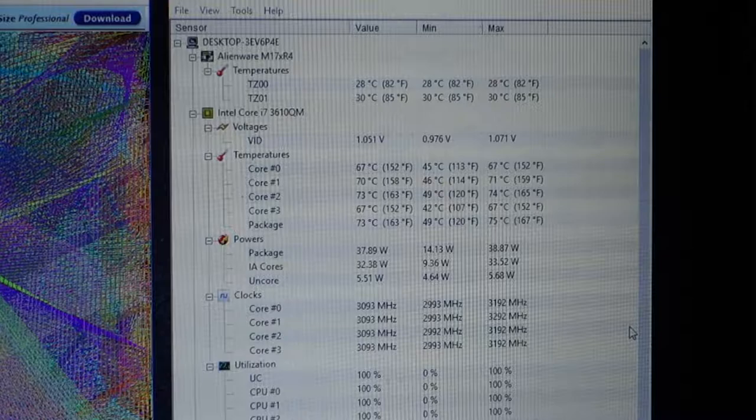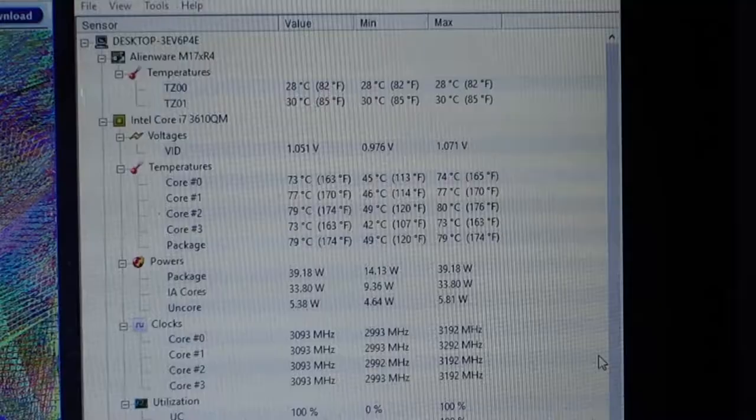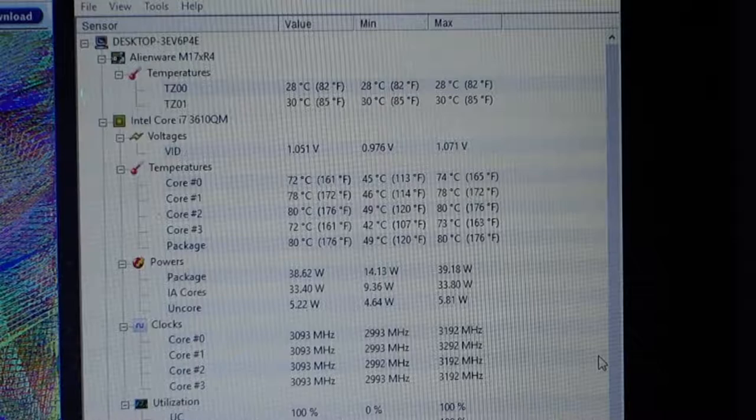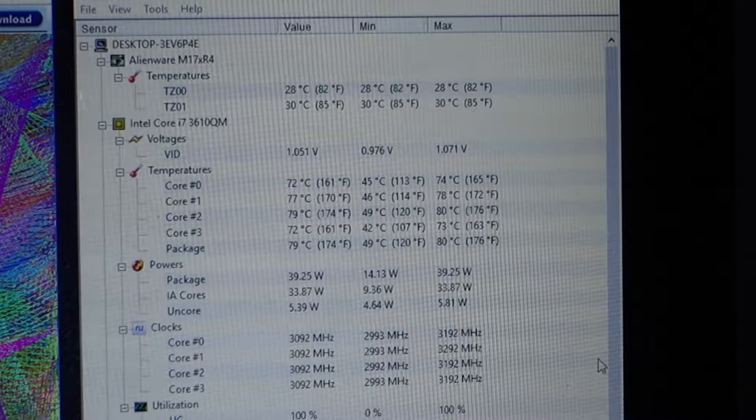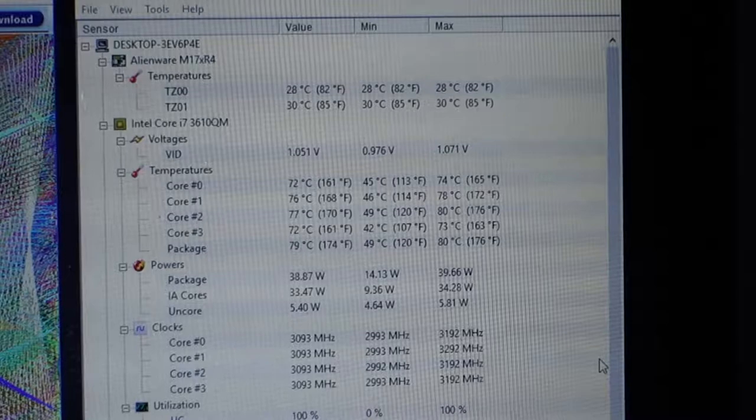As you can see, we've hit five minutes on the test now running at 100% CPU load. For the temperatures of the CPU, we've hit a max of 80 degrees Celsius on the package — it seems to be sitting around 78 to 80 degrees Celsius at full load. This is a great improvement — an improvement of around 14 degrees Celsius. We were hitting 94 or 95 before, so a good 14 or 15 degrees cooler by applying new thermal paste and cleaning out the fans and heatsinks.